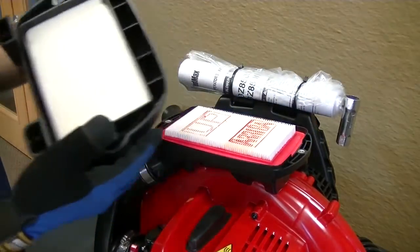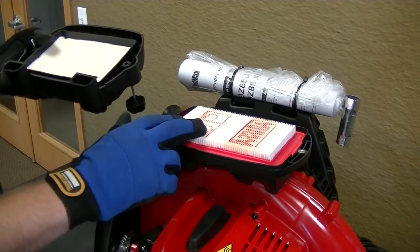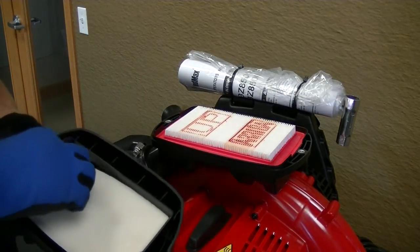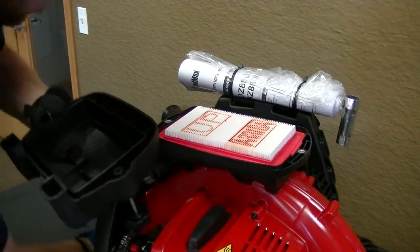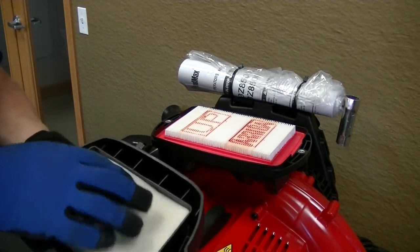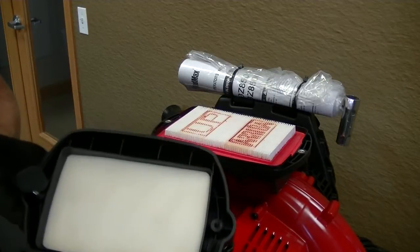You'll see you've got your pre-filter set in here and your air filter down here. While you've got this in your hand, let's go ahead and pop in a new pre-filter. Start by just taking your old one out of there, and your new one will actually just sit right in place.